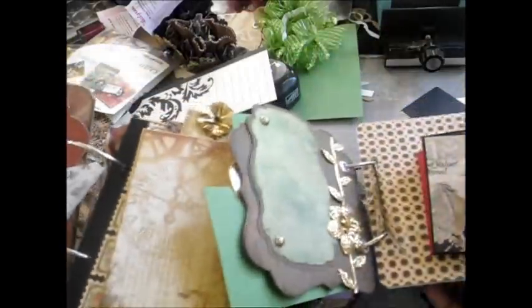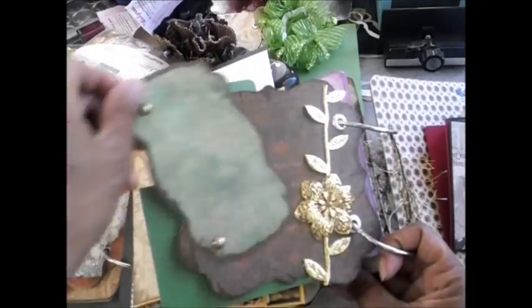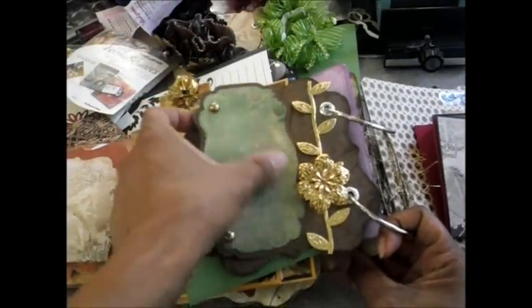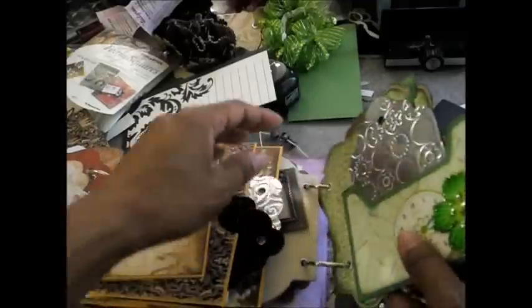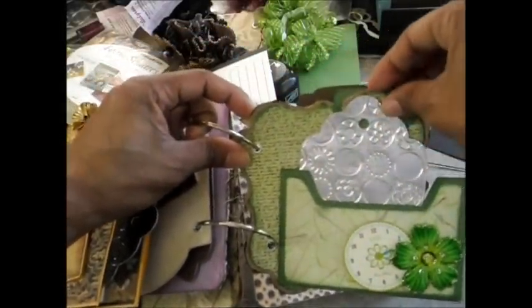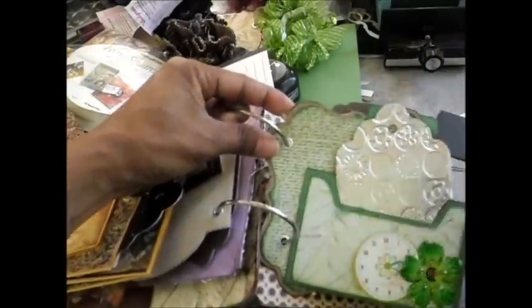I added a little fabric flower here. On this page you have a little mat that pulls out just like this — it slides on the back and just slides back up underneath this little metal flower that I have. You turn the page over and you get this little pocket tag thing that I made. I added a little clock and another little flower, and the tag just slides back down in there.